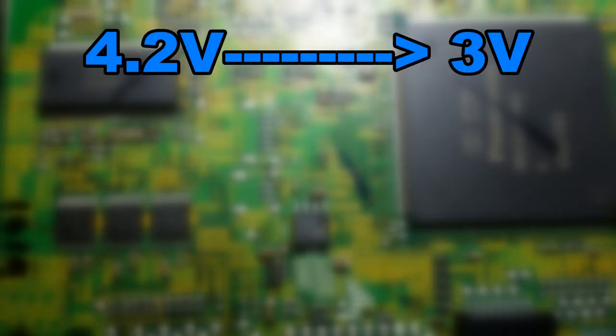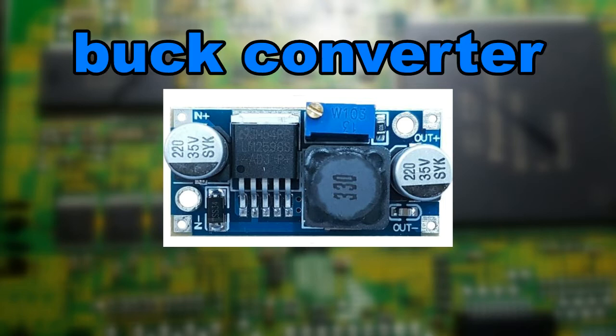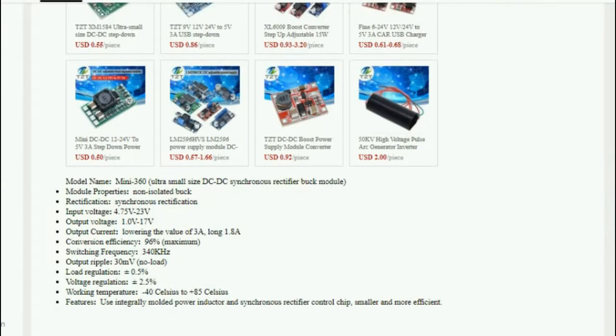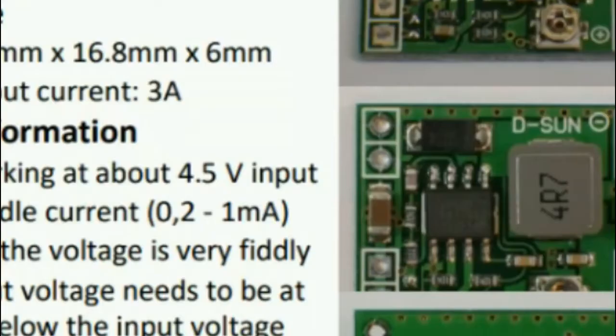So we will need to step down 4.2 volts to 3 volts. Obviously, we need a step-down converter, also known as a buck converter. But the problem is that if we search for buck converters online, they only start to work at 4.5 volts — this is too high.